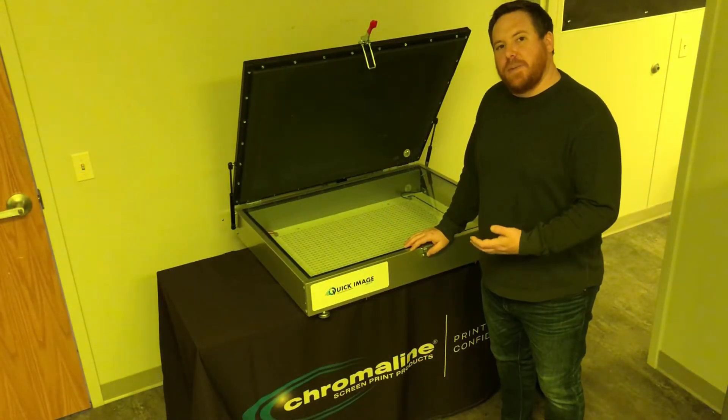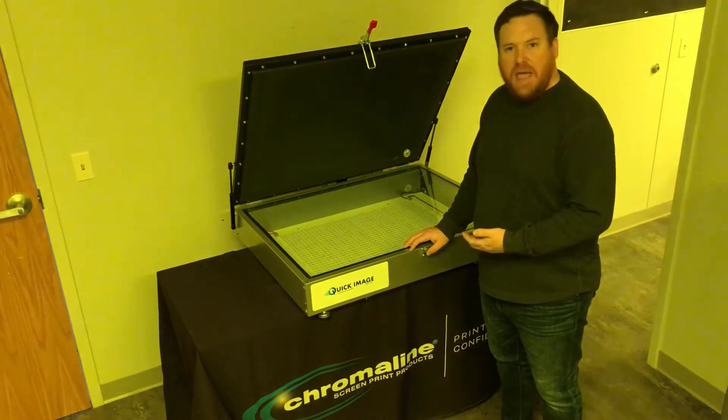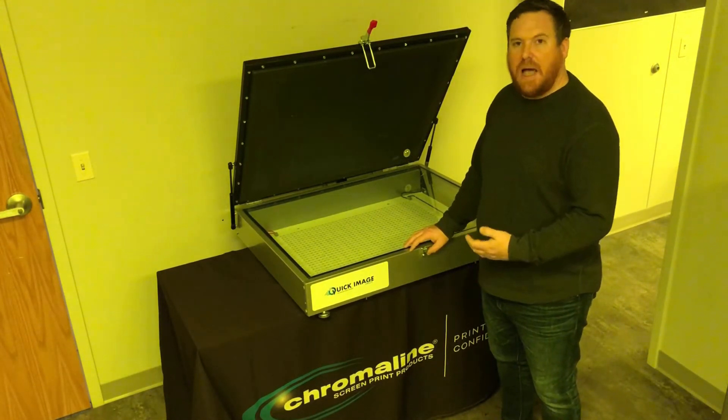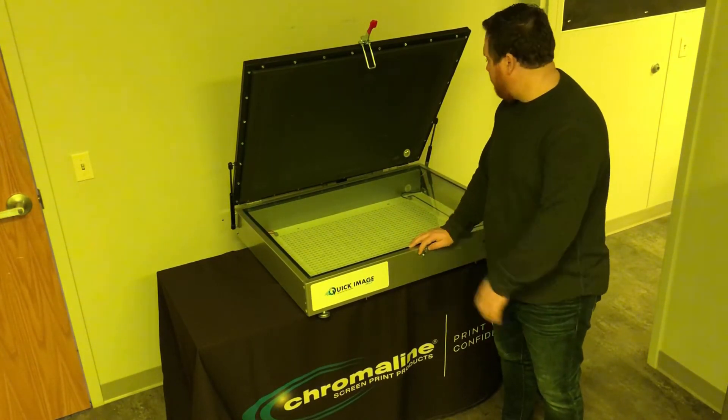This is the Chromaline Quick Image 2621 LED exposure unit. We also have the larger model as well to accommodate your auto frames, but this is the smaller unit that I'm showing you here today.